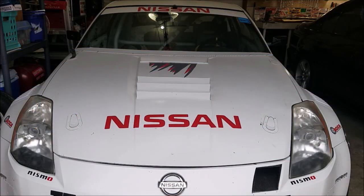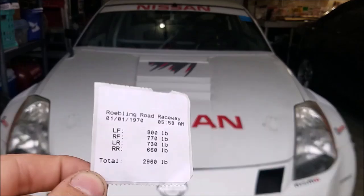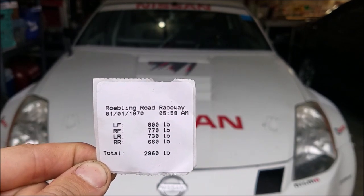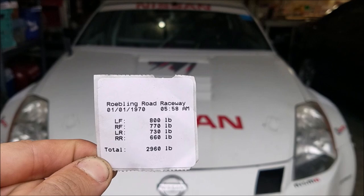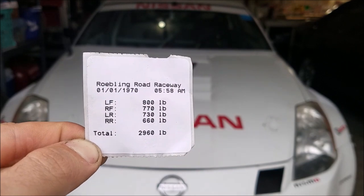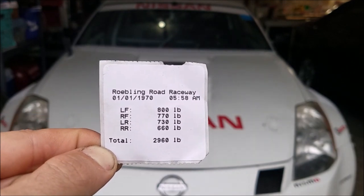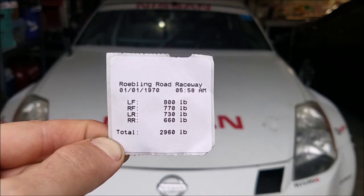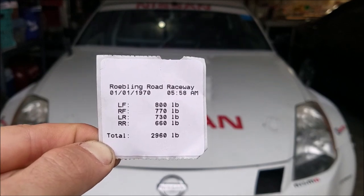One of the things about my car I'm most proud of is how little it weighs. At Roebling Road I was able to get a proper corner scale on the car and see how much it weighs with me in the driver's seat and a full tank of gas. The result: 2960 pounds. The front to rear bias is 53/47, which is actually the factory spec, so to lose 500 pounds and still be in factory front-to-rear balance is pretty good.